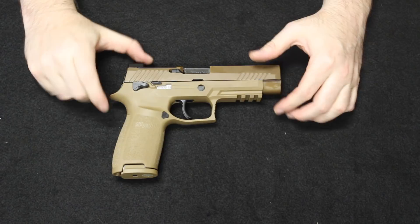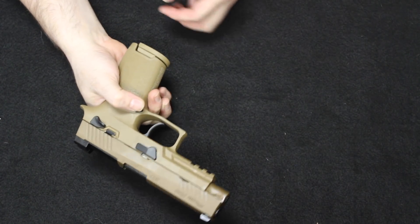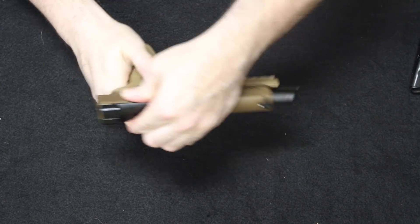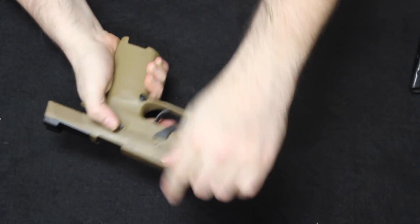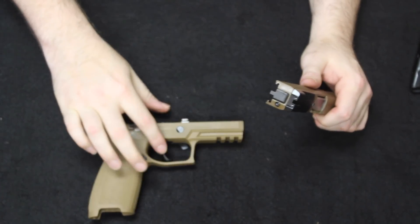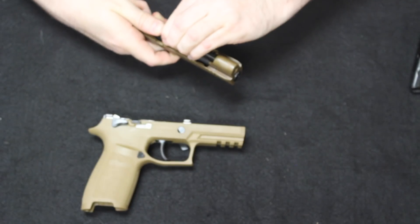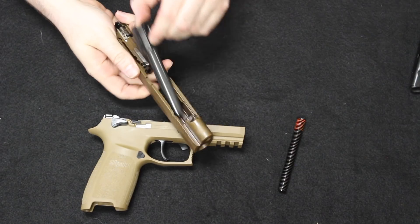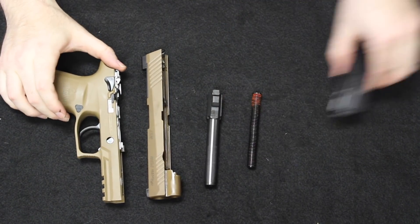Getting into the M17, we'll disassemble just like any other P320. Remove the magazine, check that we're clear. Lock the slide open to the back and pull the takedown lever down to the six o'clock position. Release and let go — notice you do not have to pull the trigger to drop the slide. In here you have a single guide rod and spring, a little bit more traditional than what you find inside the Glock. Pull the barrel out at the top, just like on the Glock — and there is the field strip.